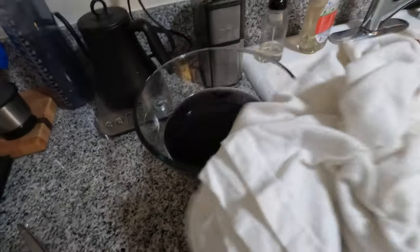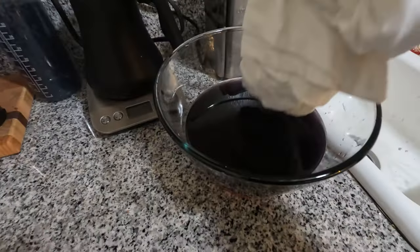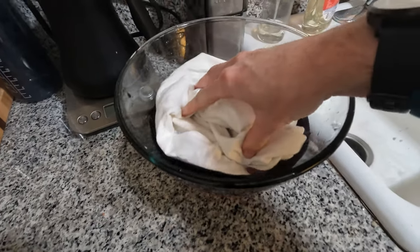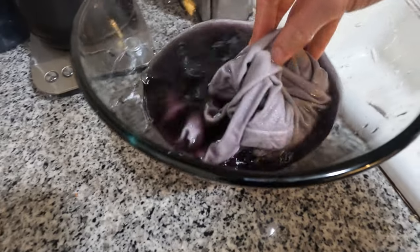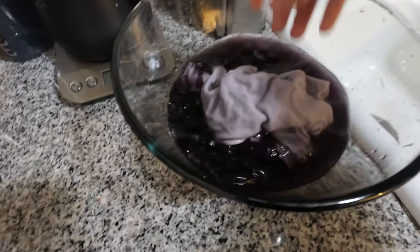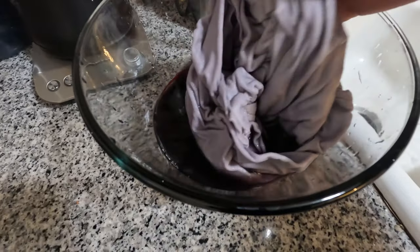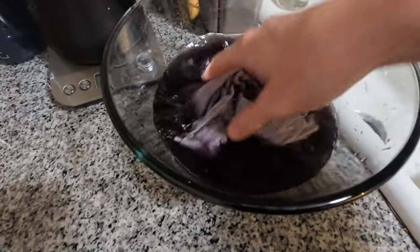Kind of a really pretty color. We got a white shirt going into the purple juice. So this could work. We're gonna leave it here for maybe a few hours, probably as long as it takes me to cook the beans the rest of the way.